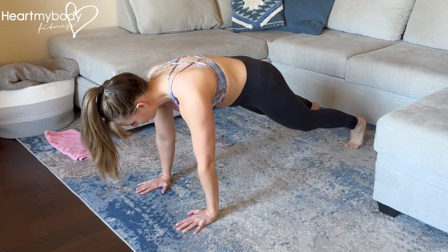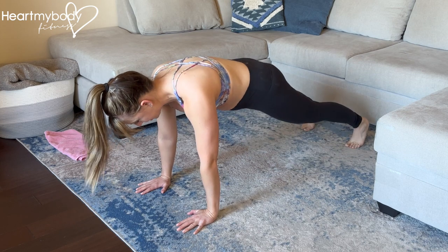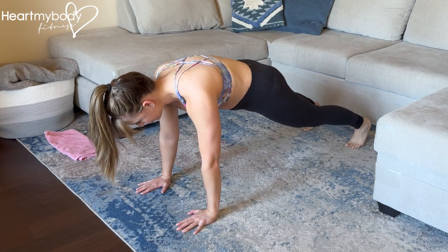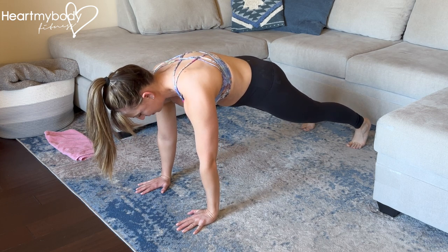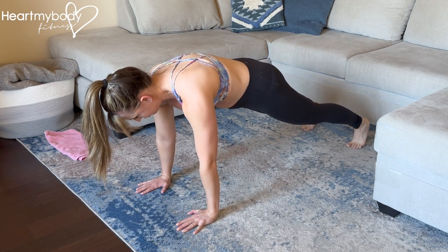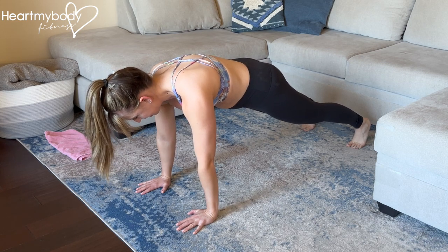Press up to a plank position on your feet, and if needed, you can modify on your knees. Straighten your legs if on your feet. Wherever you are, squeeze your glutes, brace your core. Separate your shoulder blades apart, and make sure that your shoulders align directly over your wrists. Straighten your arms without locking out your elbows.